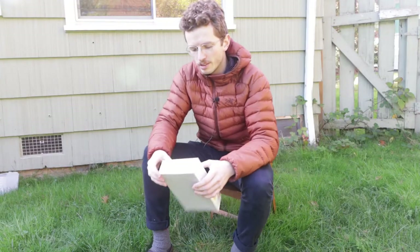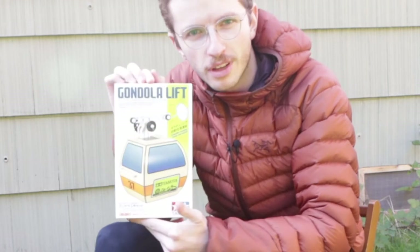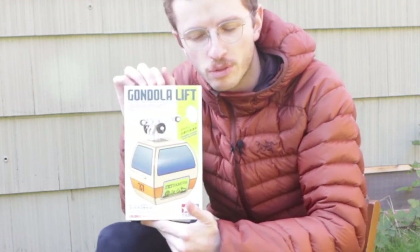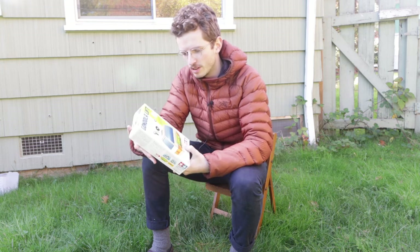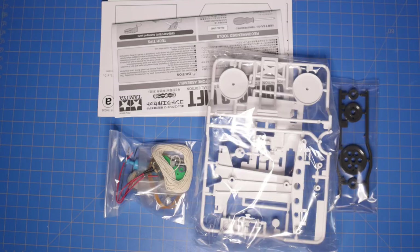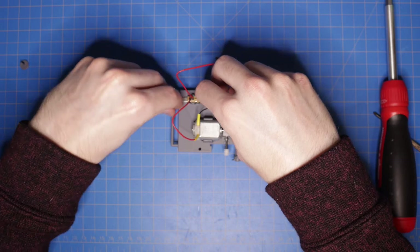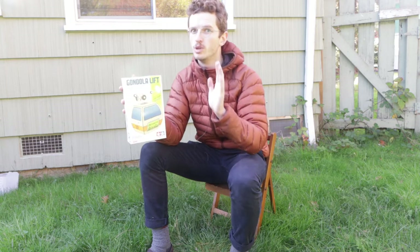On the topic of miniatures, I was gifted this for my birthday from two of my good friends — it was so thoughtful. The whole thing is a battery-operated mechanical gondola that you put together, so you wire it up. It's nothing complicated, but the mechanism that allows it to go back and forth is really, really cool.